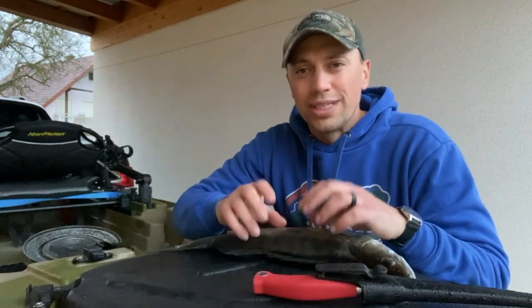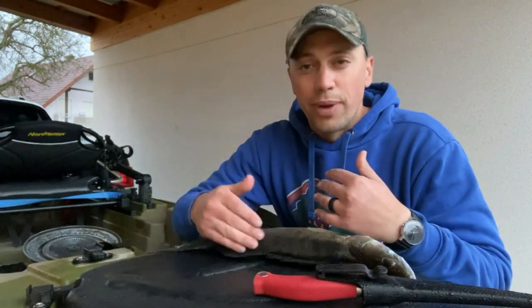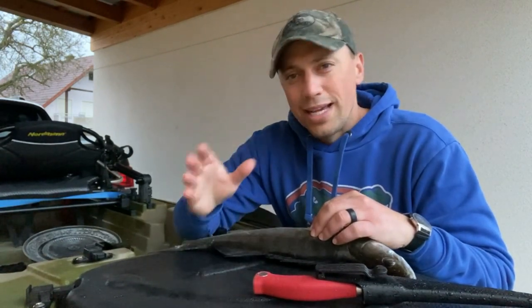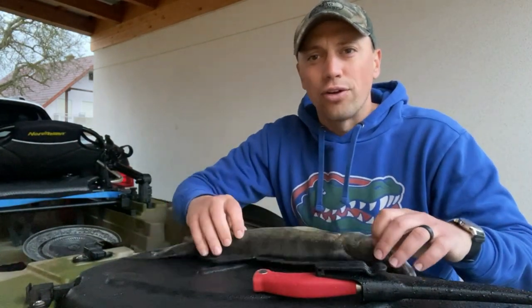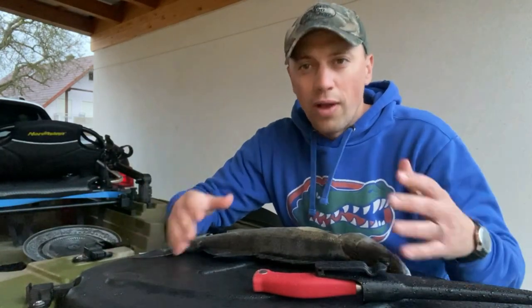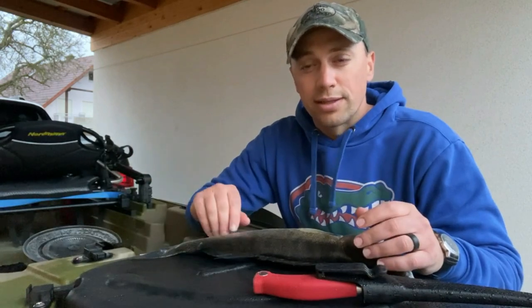The Zander's got really white, flaky, really good meat — it's not overpowering. In my opinion, it's the best eating fish here in Europe, Germany. And for anybody back in the States watching, we have walleye — this is essentially a walleye right here. It's a Zander, but it's a European cousin. They do get slightly bigger, they look a little bit different, but for all intents and purposes it's a walleye. So if you've had walleye, you're familiar with what these taste like.